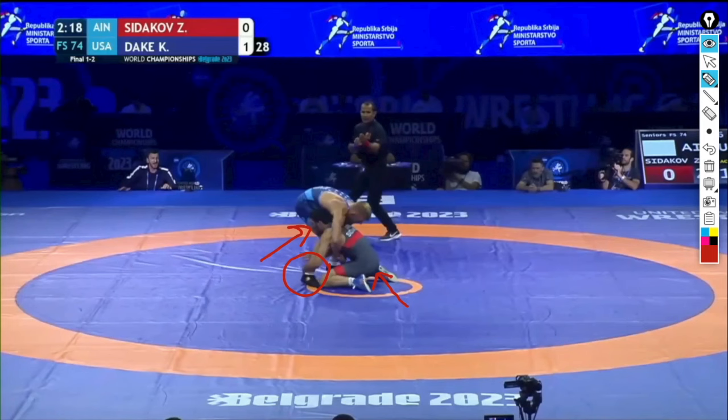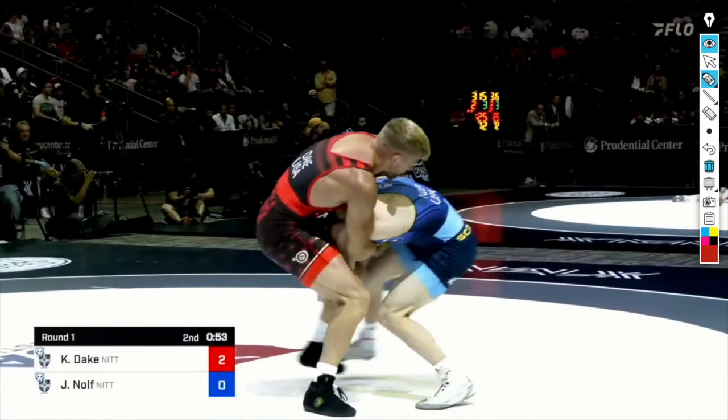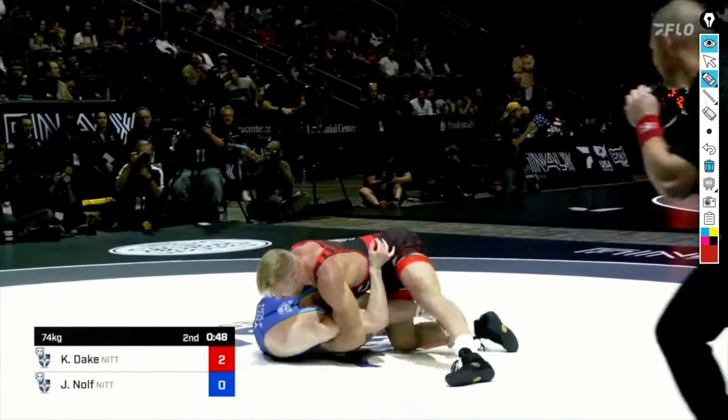Take a look at what happens when you don't do that. When you shoot with your head to the inside and attack high — here's Nolf versus Dake from Final X. Nolf's head is on the inside, he's attacking the back of the knee, and look at all this space between his butt and his ankles. His weight's high, and Dake just crumples him to the mat. Nolf folds, Kyle Dake gets his takedown.